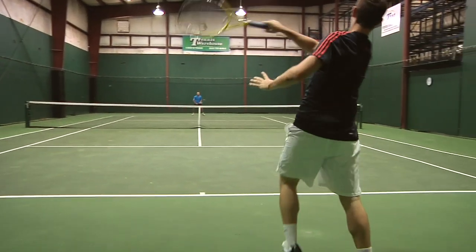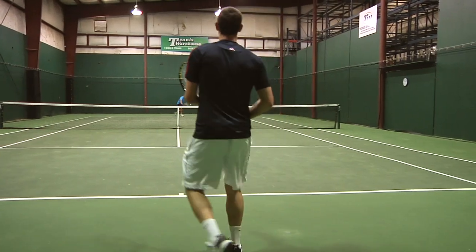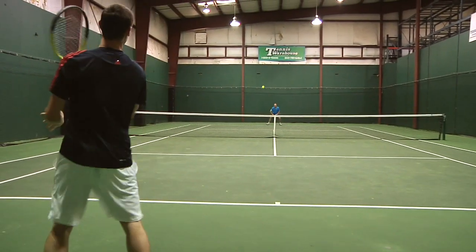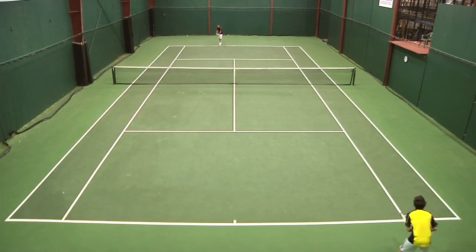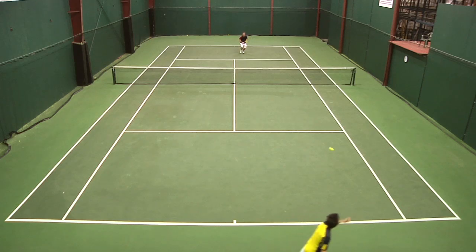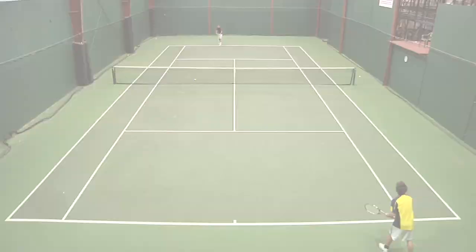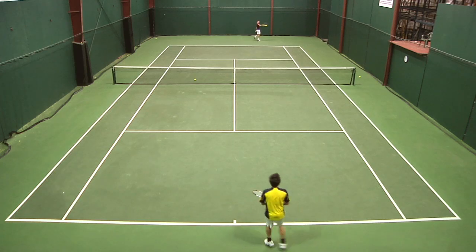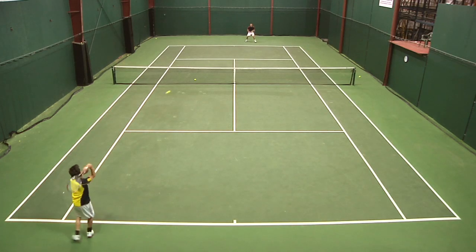I like a lot of topspin on my forehand. As far as the solid feel of this, like the other playtesters said, I really enjoyed it. Up at net, really solid racket — I was able to get everything deep in the court; it was really easy to hit with this racket. From the baseline, awesome as well. Serving, solid as well. So it's kind of hard to have any negatives on this racket — I liked it in every single department.